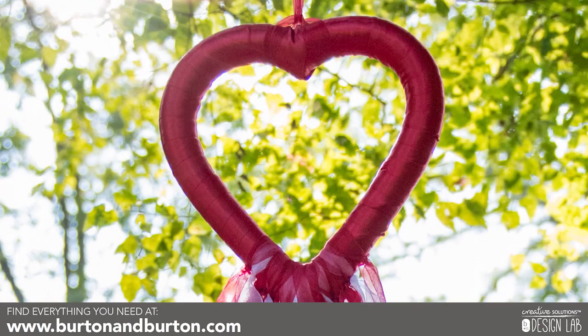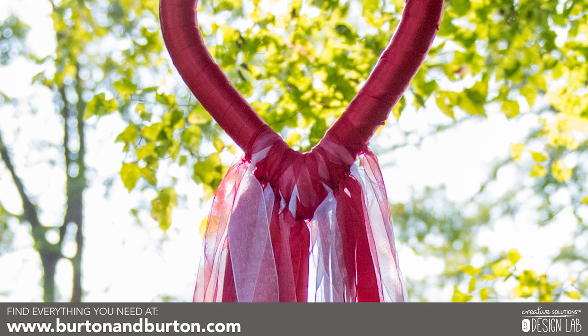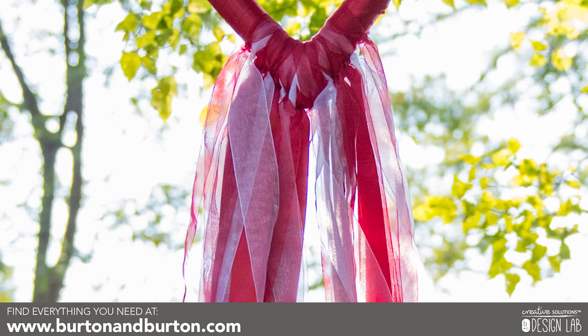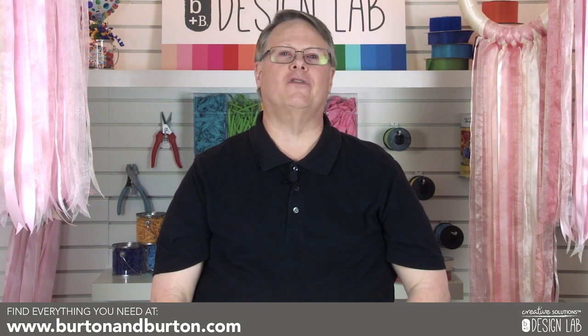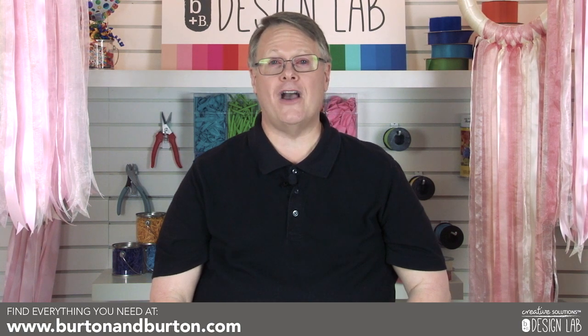Once you learn the technique, you can go to a different shape — you can use a heart shape form, change your colors. It's endless. Thank you for watching and for more instructional videos, subscribe to our YouTube channel and visit us at Burtonandburton.com. Thank you.